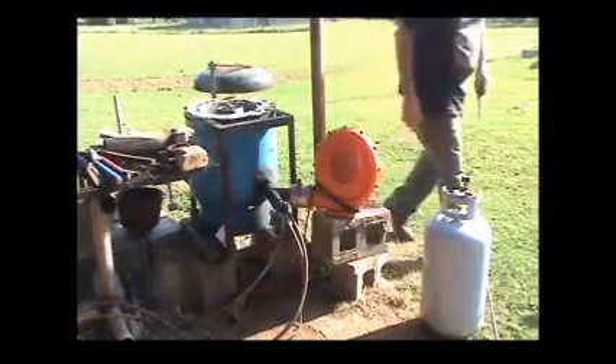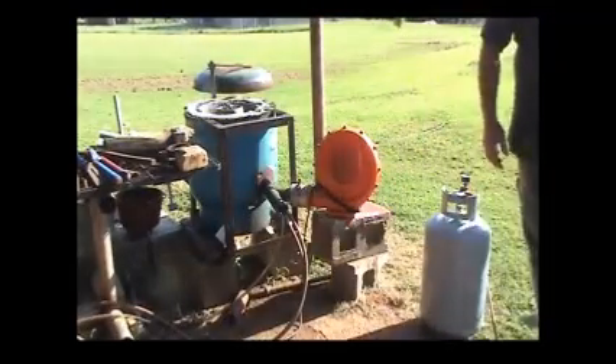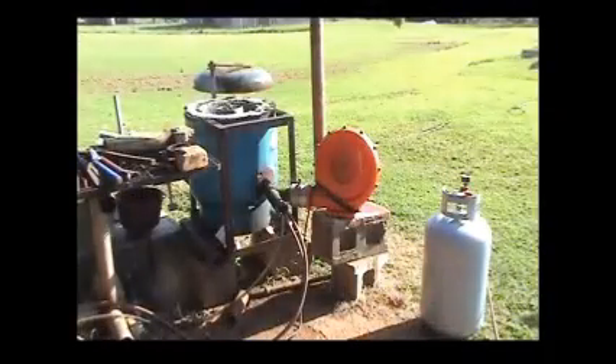I dropped one of my little boards that the crucible sets on — keeps it from sticking to the plinth.